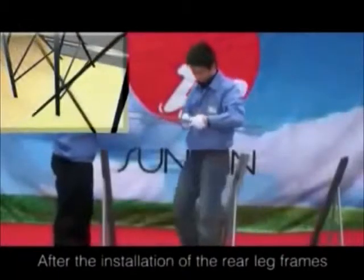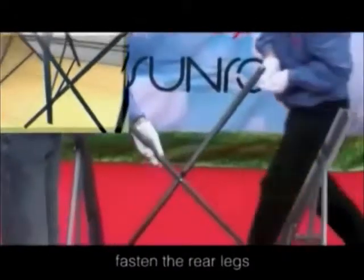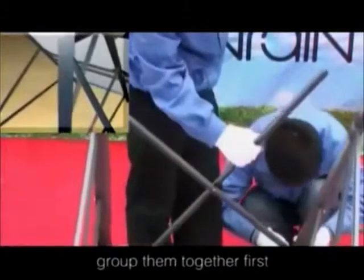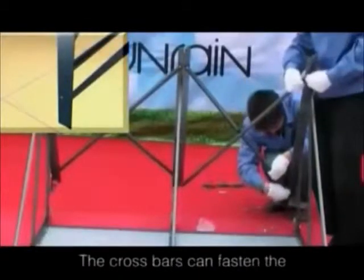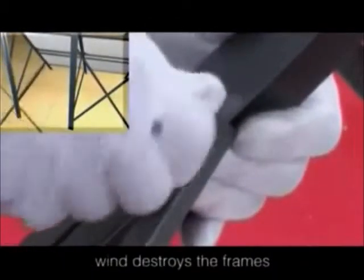After the installation of the rear leg frames, take the crossbars out. They are used to fasten the rear legs. Group them together first, then connect the crossbars with the two adjacent rear legs. The crossbars can fasten the rear legs well for fear that strong wind destroys the frame.